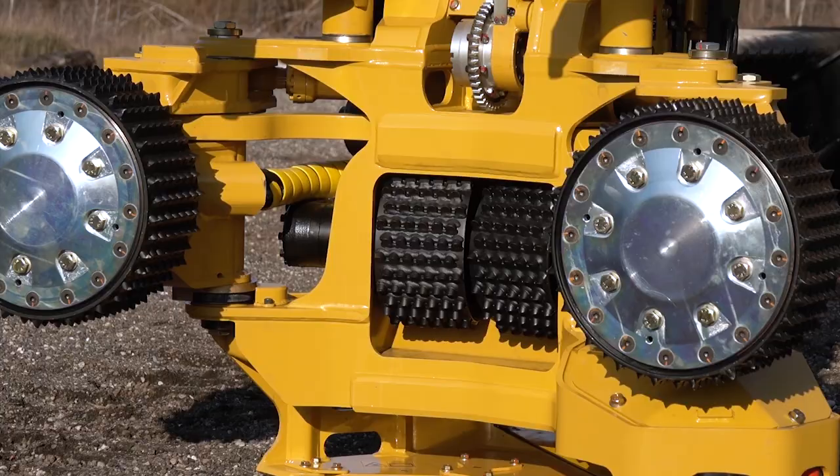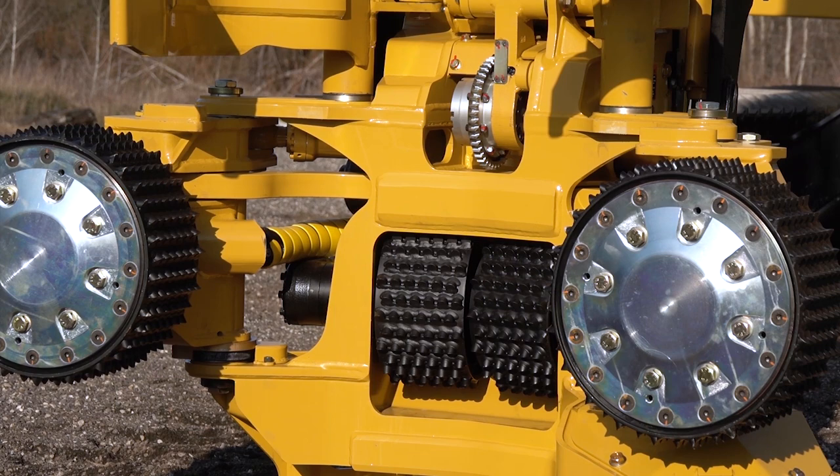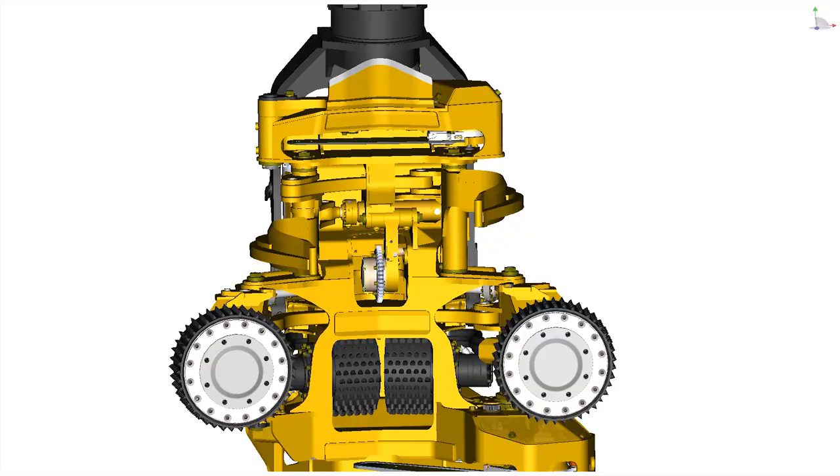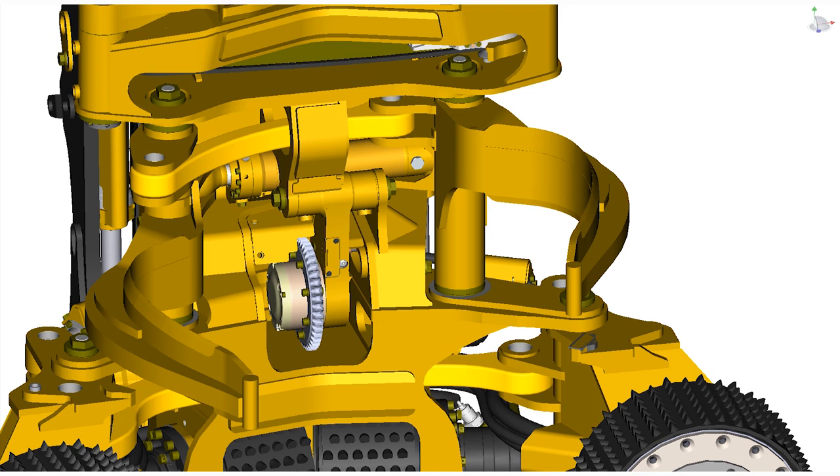Knife arms and wheel arms use the same cylinder for greater commonality of service parts. The chassis, knives, wheel arms, tilt frame, and guards are designed for long life and harsh applications.